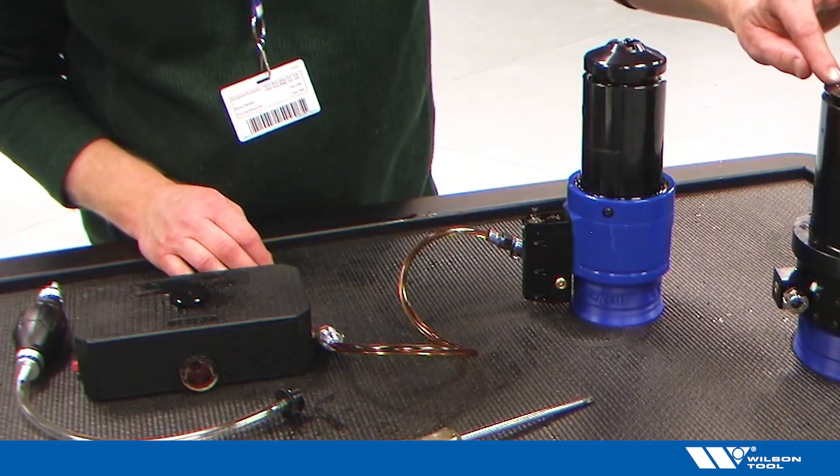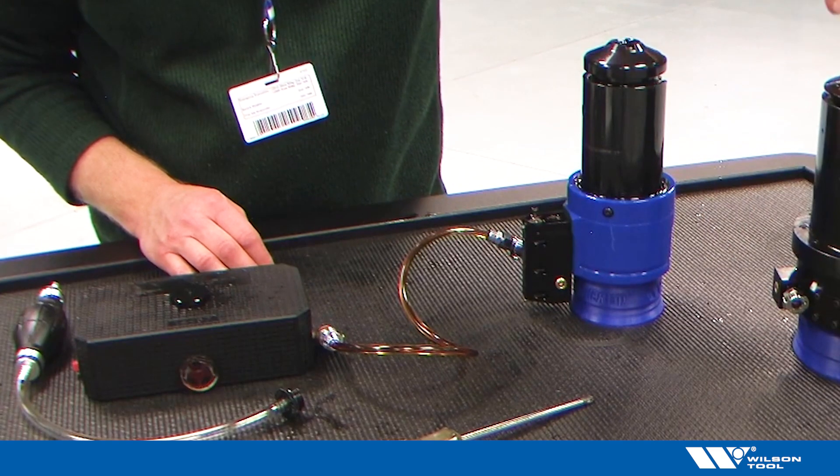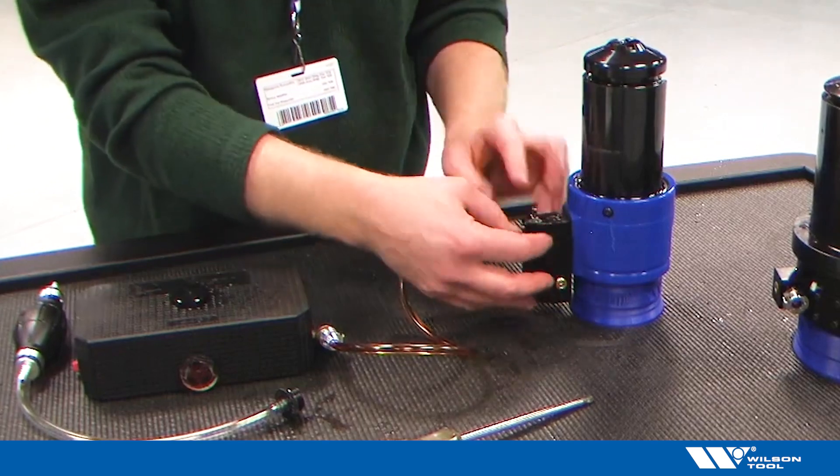On the three and a half inch tool, it's the same process — I just have to reach through the hole in the stripper plate to push the button. On the two inch tool, the button is right here, exposed on the side of the tool.